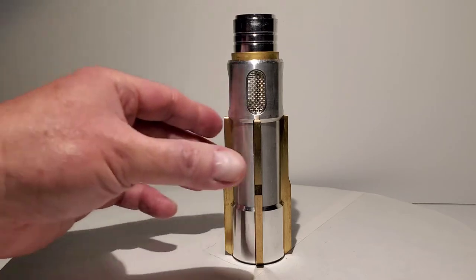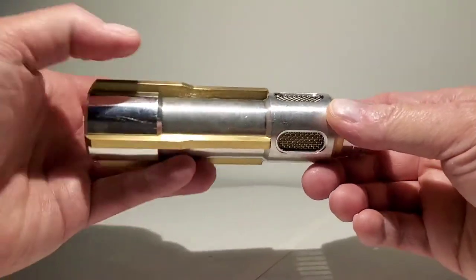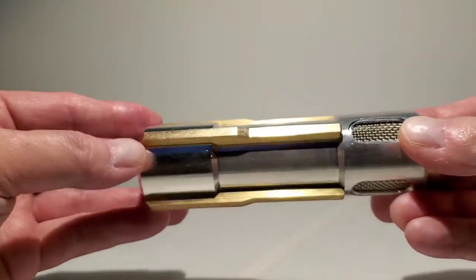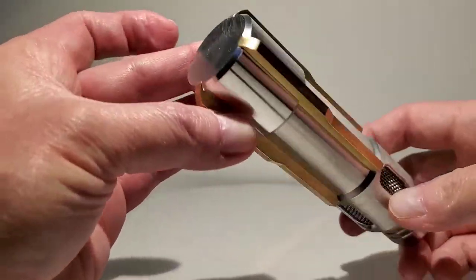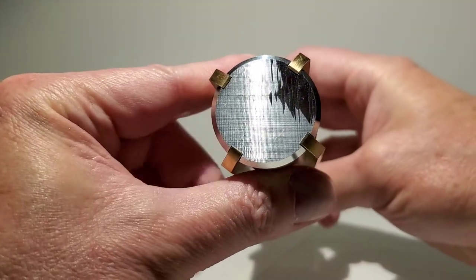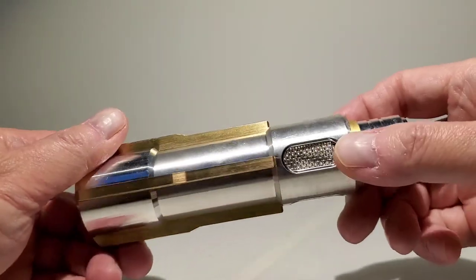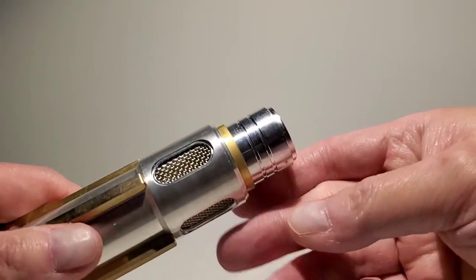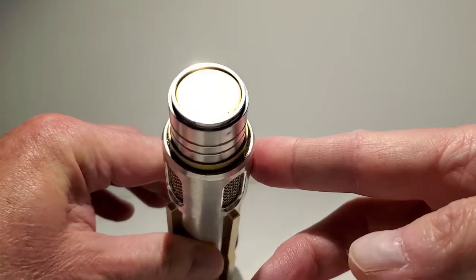I found this on eBay. A guy was making these and they are made out of machined metal and they are absolutely beautiful. You can see here there are little brass fin pieces on the side, machined aluminum on the back. The bottom is actually kind of inlaid into there. And over here you can see the screen. It looks exactly like the prop we saw in the movie, and the prop actually gets quite a few close-ups with several people holding these things.